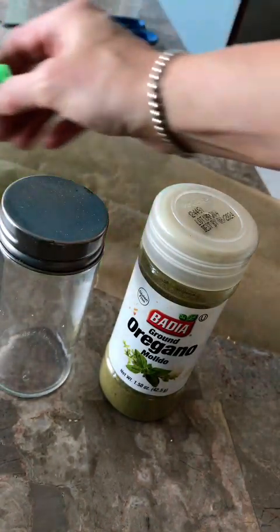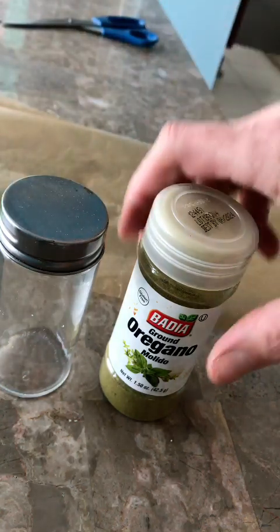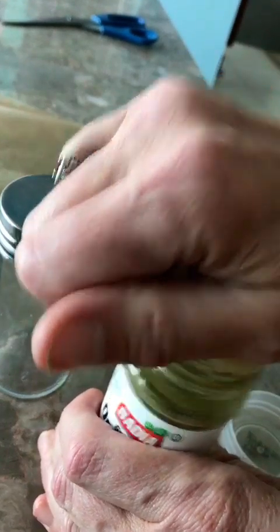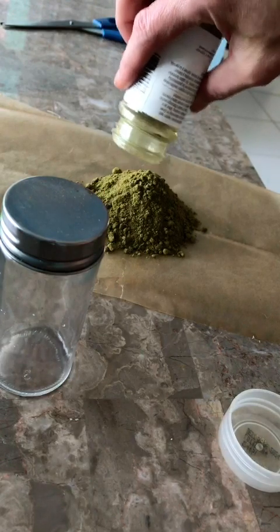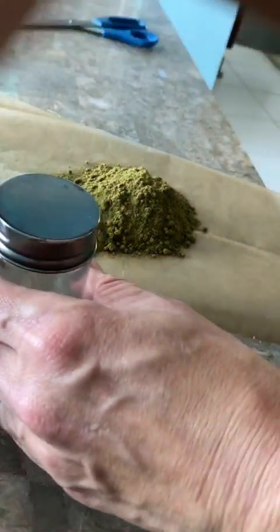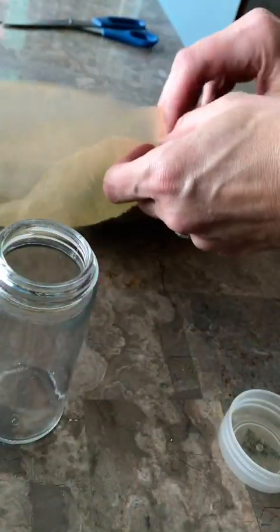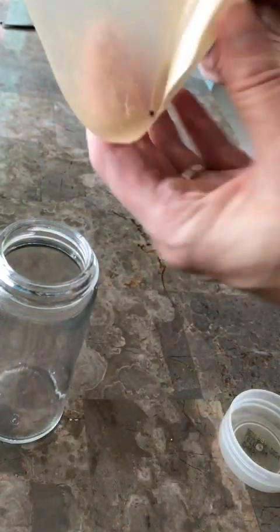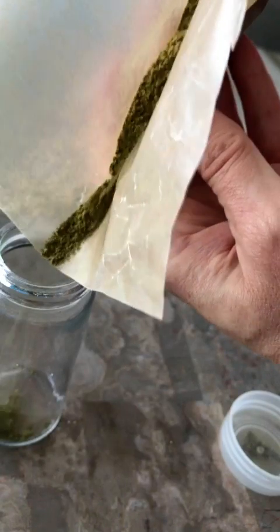There are two ways to transfer spices from the original container to the new jar: by funnel or by wax paper. I'm going to show you how to do it with wax paper since doing it with a funnel is pretty straightforward. All you want to do is take off the lid, pop off the top, pour the entire contents out onto the wax paper, then open up the new jar and just start pouring it in.